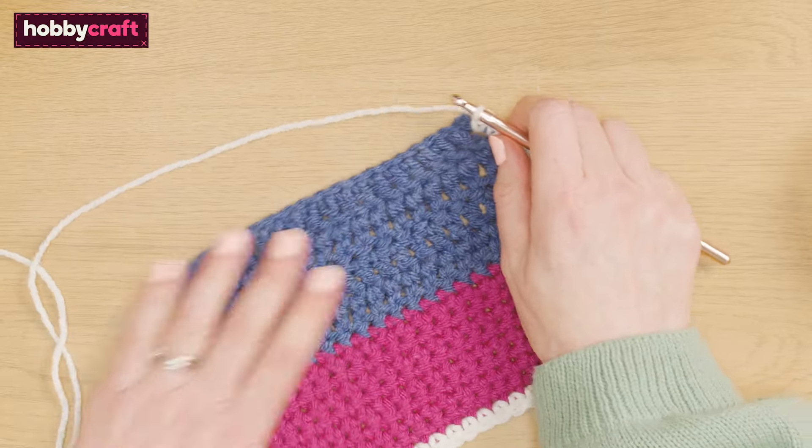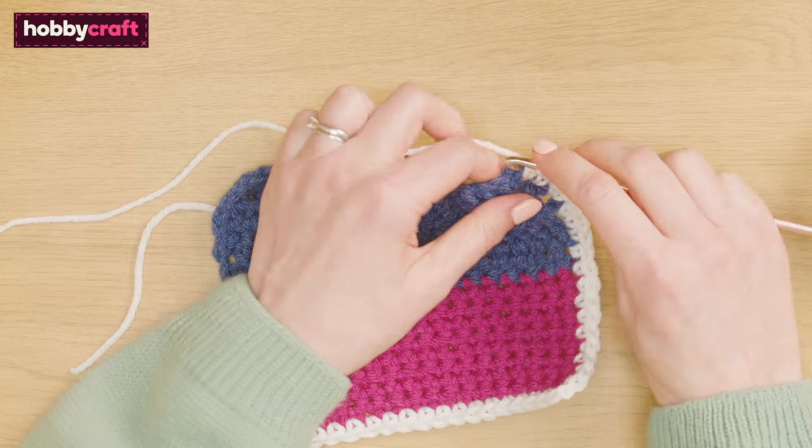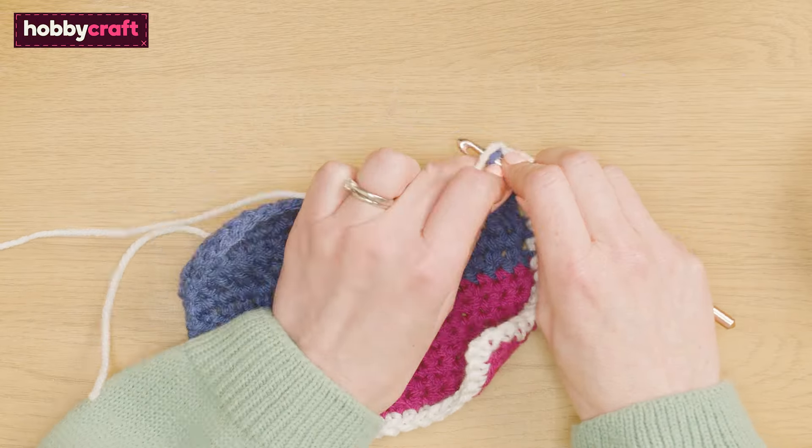Chain one and turn to work across the bottom of the patch. Work one double crochet in each chain across the bottom.